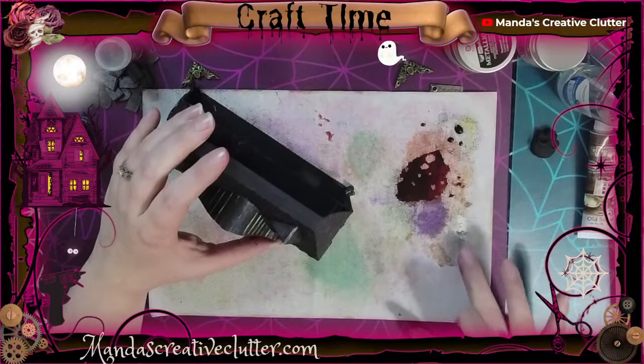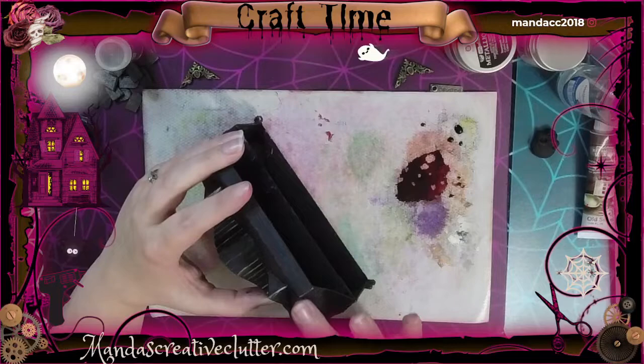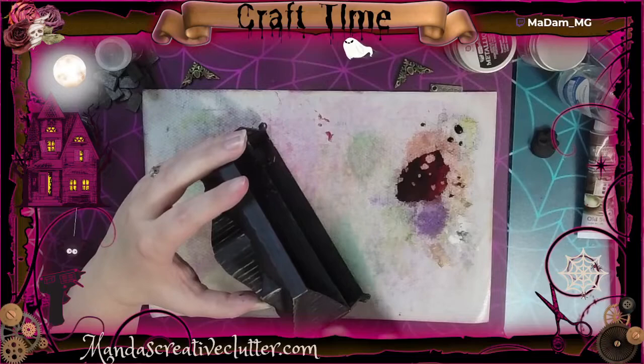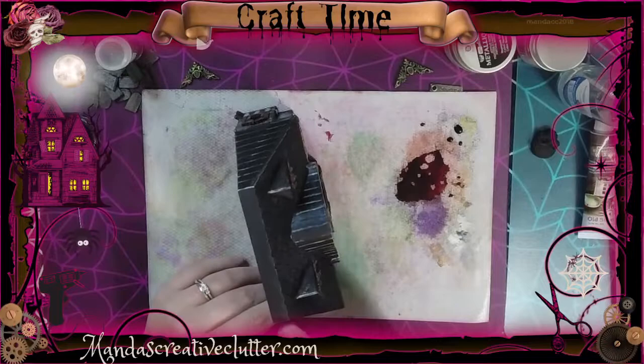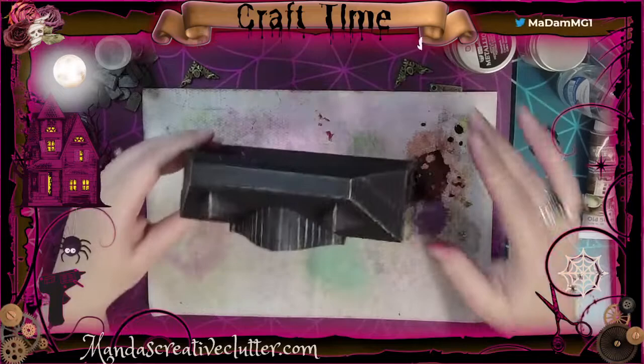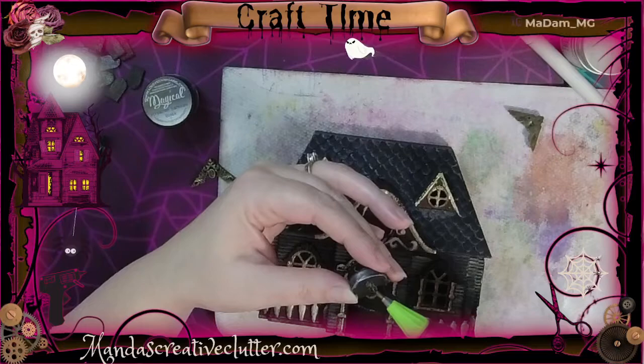I'm using a metallic wax finish in the color Old Silver — another product by Finnabair and Prima Marketing — just to highlight the edges of the roof to give a little bit more dimension. My website is mandascreativeclutter.com where you can check out more of my projects using a lot of these same products, as well as some of my other YouTube videos.